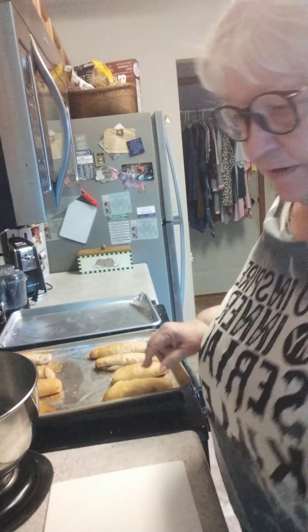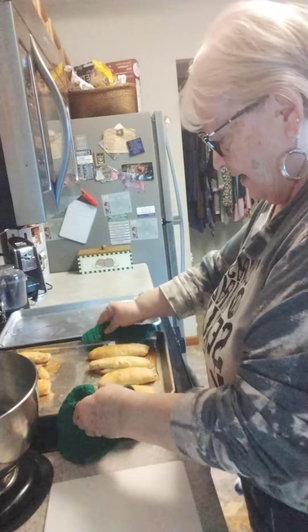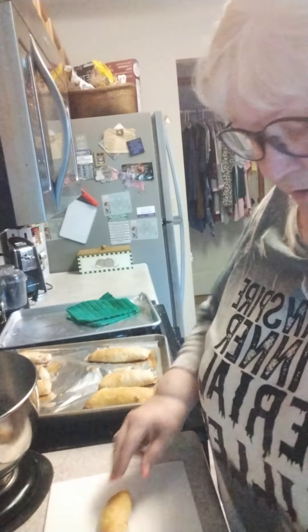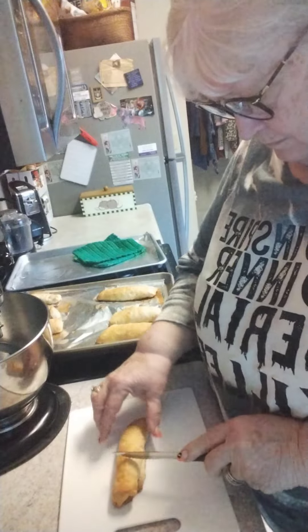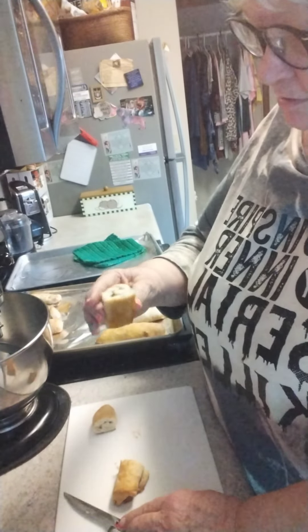Welcome back — we've got our cinnamon rolls all done! Let me get them a little closer. Here they are; now we're going to find out if they're any good or not. I'll lift one of these off — nice and brown on the bottom — and I'll cut them into thirds. I might need to add more cinnamon sugar, but maybe not.